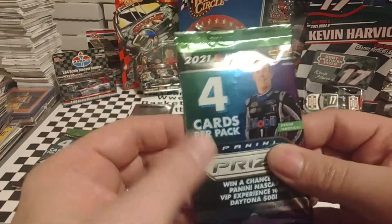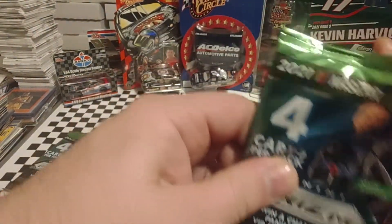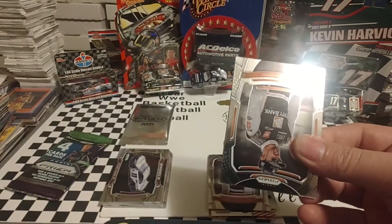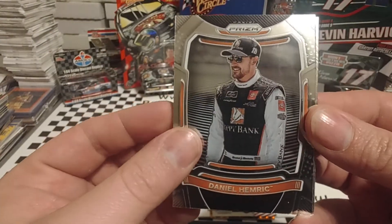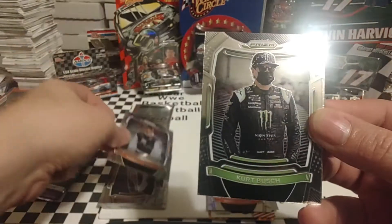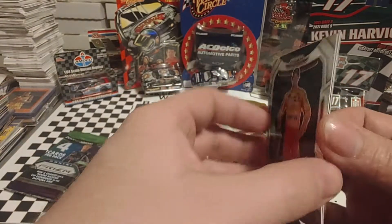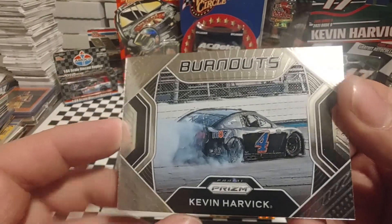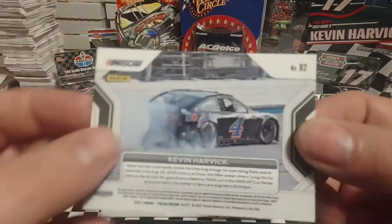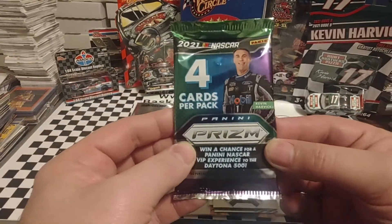Two more packs to go. This pack feels slightly thinner, but maybe because the last couple of packs had those code cards. Start off with Daniel Hemmer, 2021 Xfinity Series Champion, then Kurt Busch, then a Joey Logano Variation — there's the checkerboard on the back — and then a Kevin Harvick Burnouts, B2. So that is an insert, and a white flag is out.